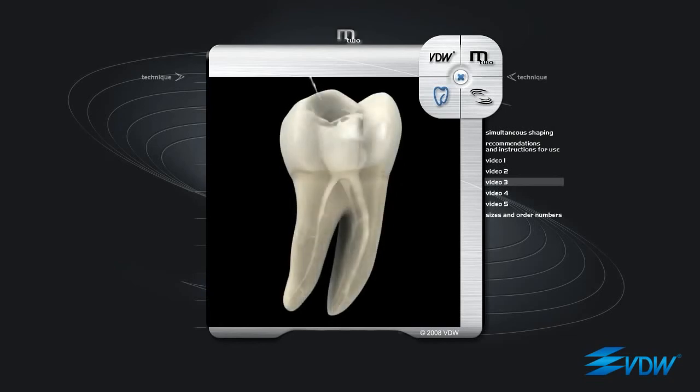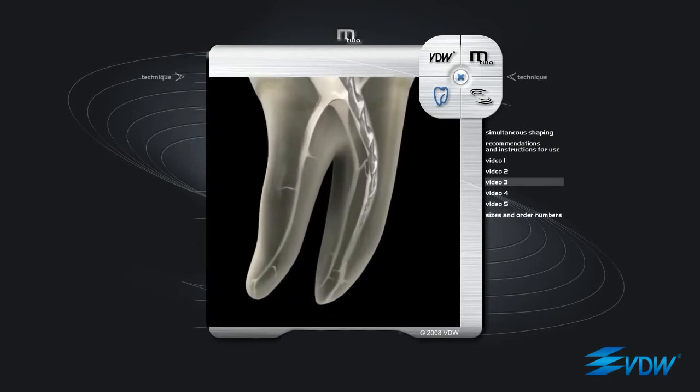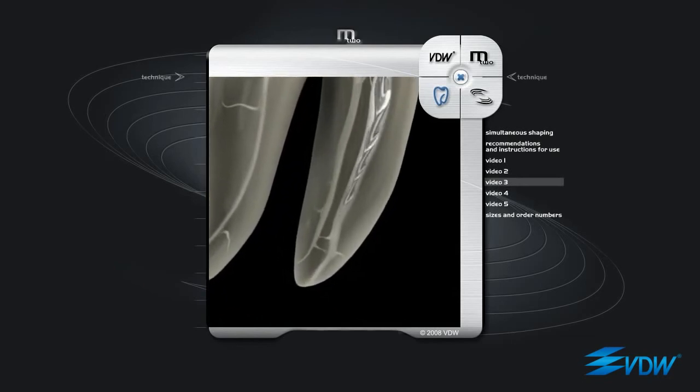Even with the third instrument in the sequence, there is an increase in both tip diameter and taper. This is an ISO 20, taper 06. It is inserted into the path made by the previous instruments. Here, filing is required only when the tip is a few millimeters from the apex.